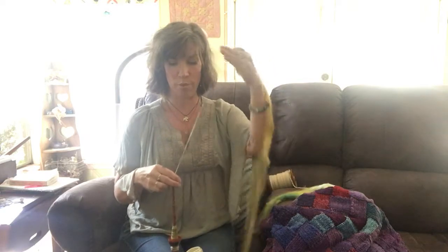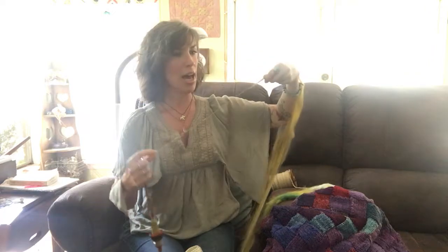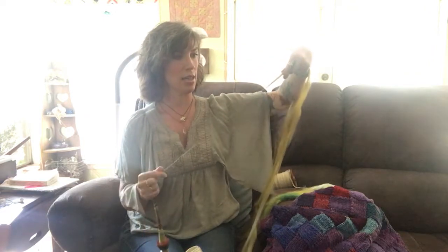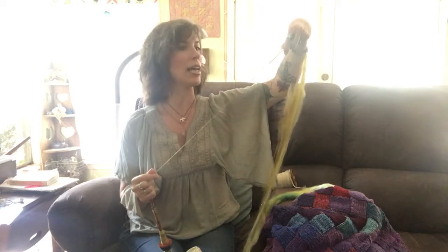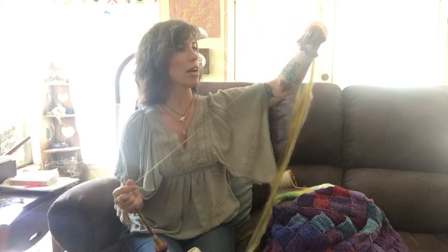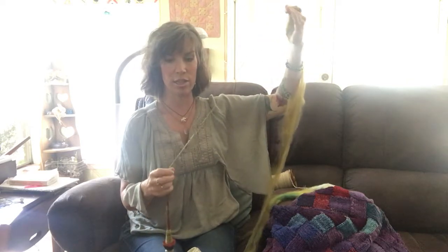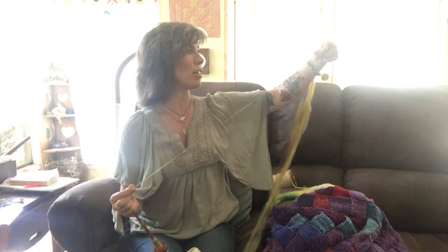This is my supported spindle. I could do it on my pants leg as well, but I want to show you. I put the twist in and then I hold it up at an angle, and as I do that I can draft the fiber out. Then I give it another spin and draft it out a little bit more.